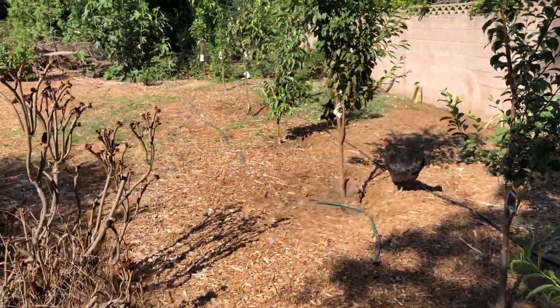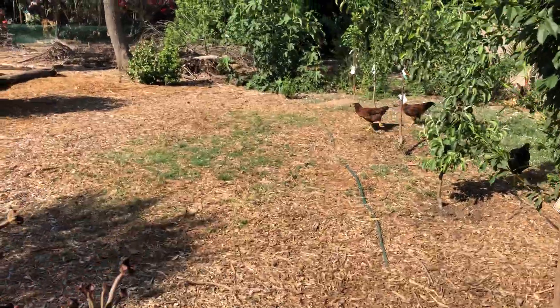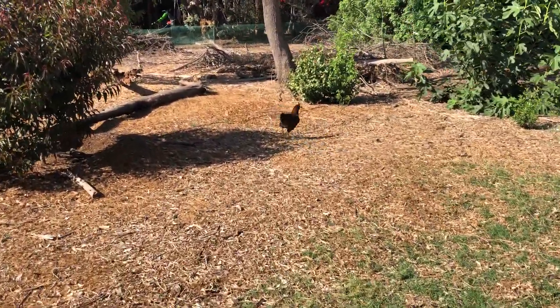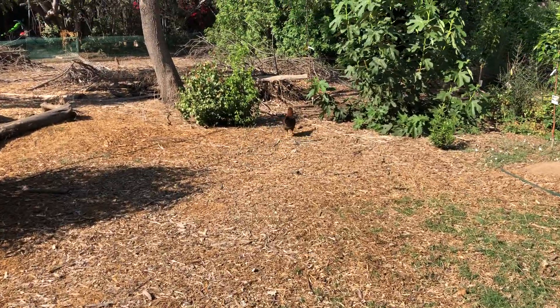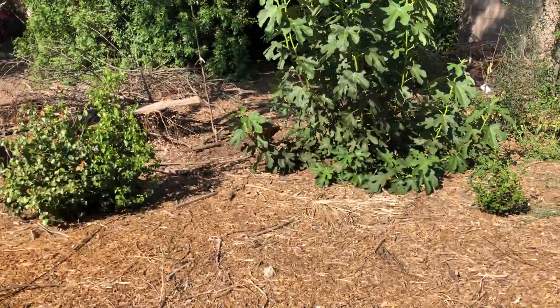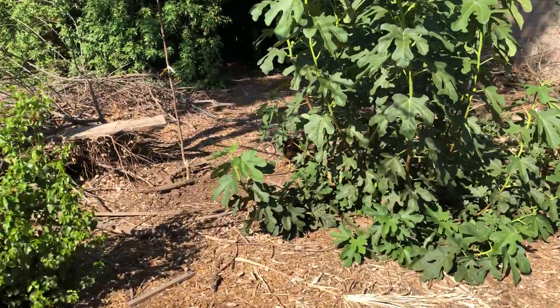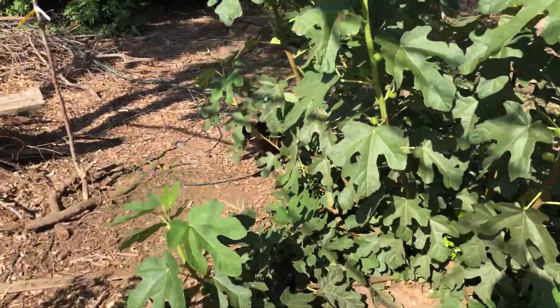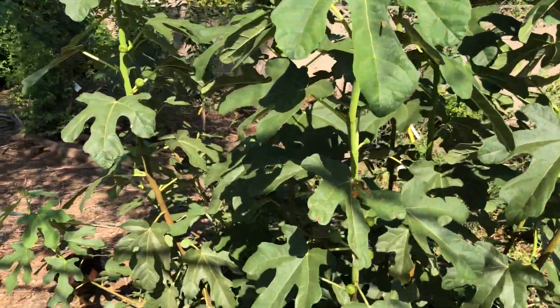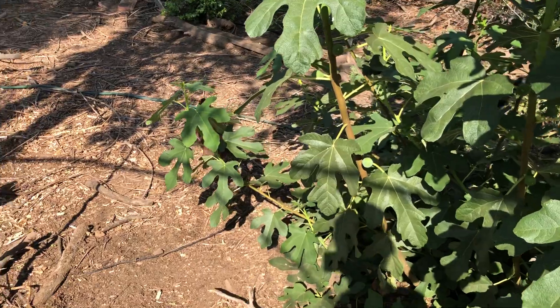There's some action going on over here — this is an Americana-Welsummer cross, an olive egger, and she has caught a lizard. I don't think she's going to let us get too close because she's very happy about that. Here's another fig tree we have. This was a goat fig that I cut down and it just popped back up like it didn't even do anything.